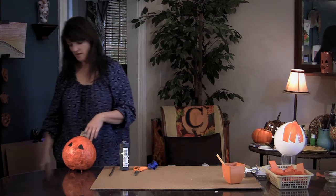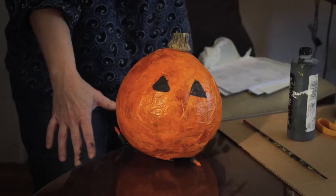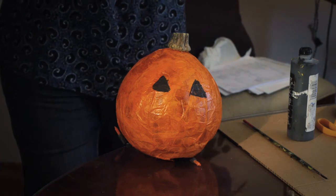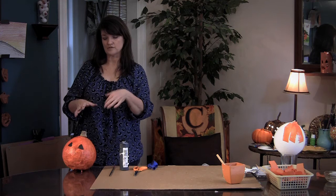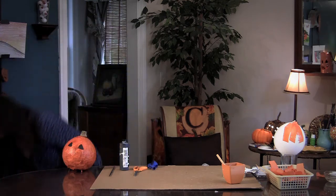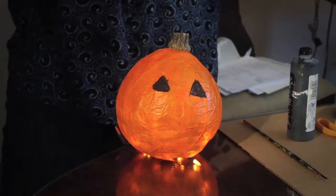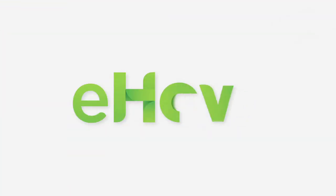For the insides, you put lights. You can use a string of orange lights that you can buy at the store, or you can buy these little lights that you put in pumpkins now that don't use candles or flames anymore, for safety. Put one of those in there and plug it in. You can put a lot of these on the steps — and there you go. Beautiful pumpkin decoration.